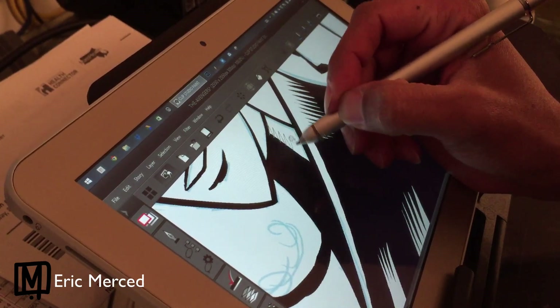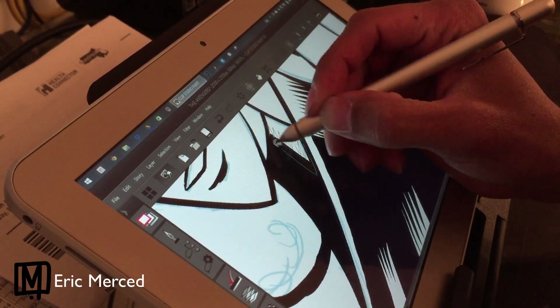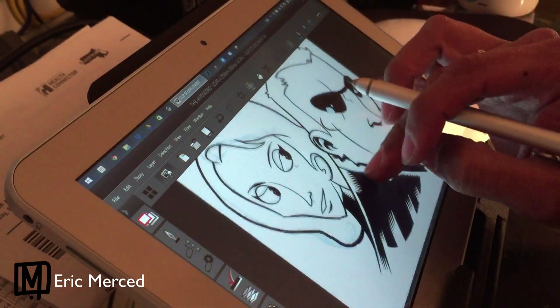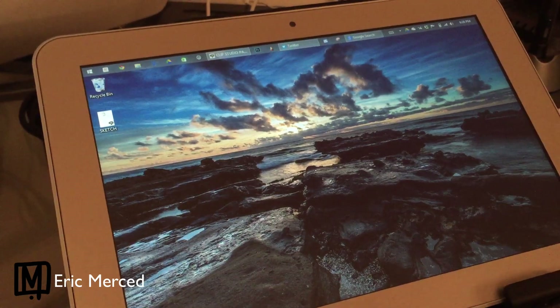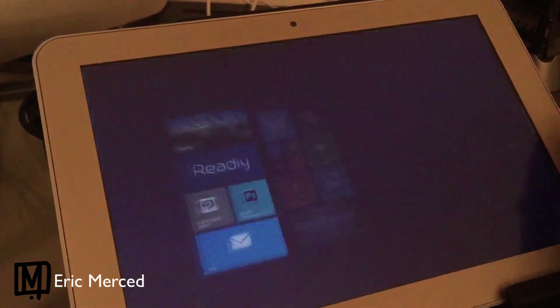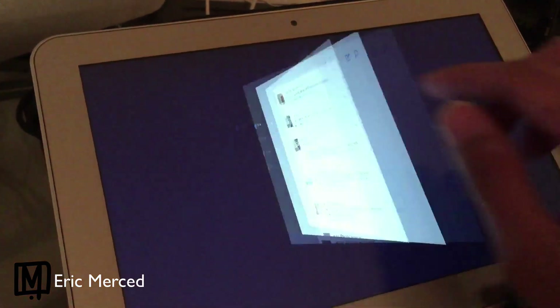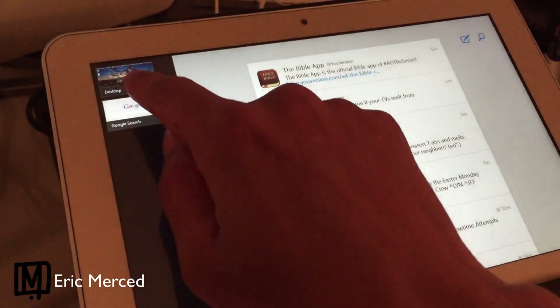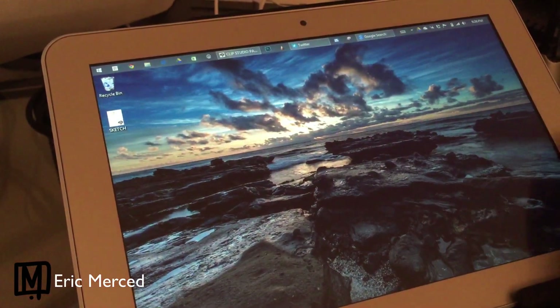Generally I tend to just work at 300 dpi — no higher than that. I just feel it's a little bit overkill to work any higher. This is running Windows 8 just like the Surface Pro 3. It comes preloaded with some Toshiba apps right off the bat, and you can go right to the desktop just like on Windows 8.